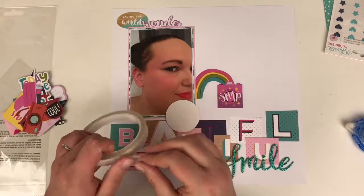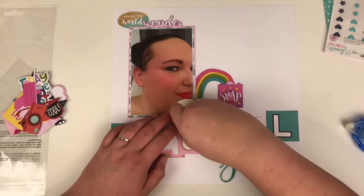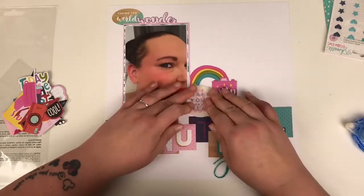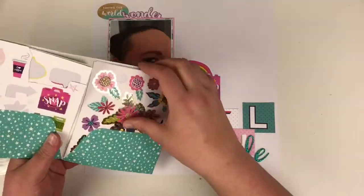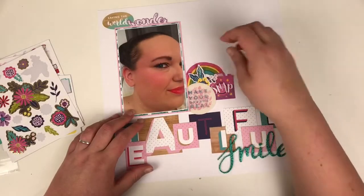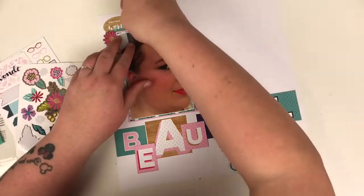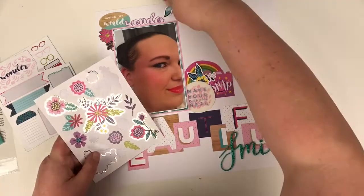Sorry about the lighting change — I'm filming at night under studio lights and my camera picks up the yellow from that badge and changes the lighting settings. I hope it's not too much of a distraction. I'm going into the four by six sticker book and pulling out some florals that I've barely used, to frame around the photo and into the cluster with the rainbow I've already made.